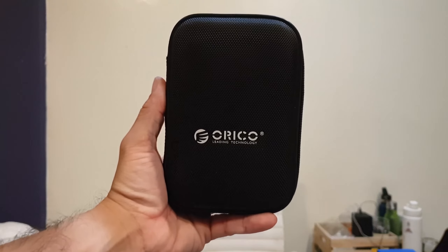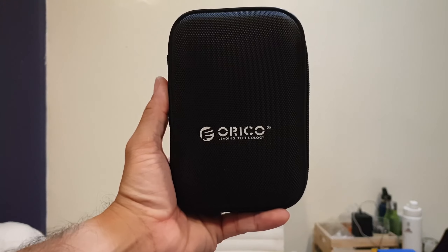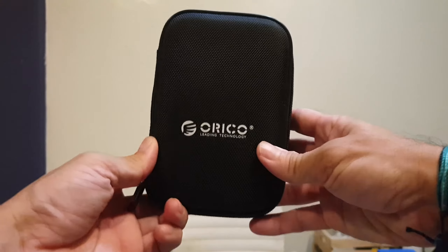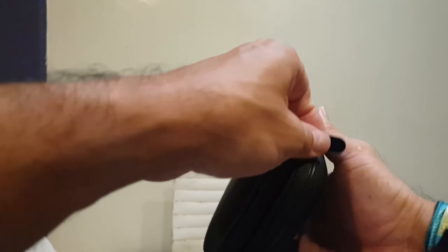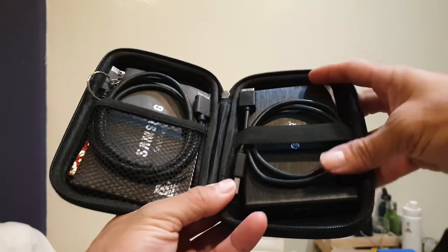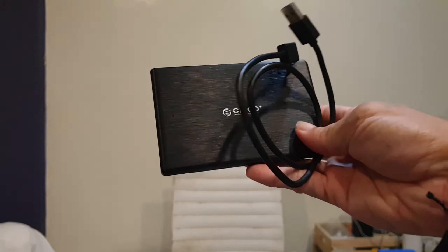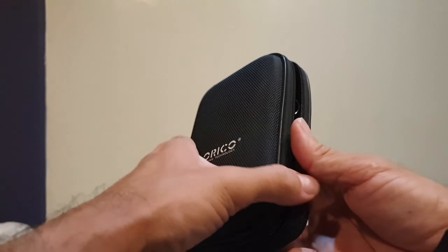This is my ORICO external hard drive hard case. I bought this on Amazon — they have different colors. It's for the small passport-size drives. I also bought the housing for my hard drive and I'll give you a separate review on that.